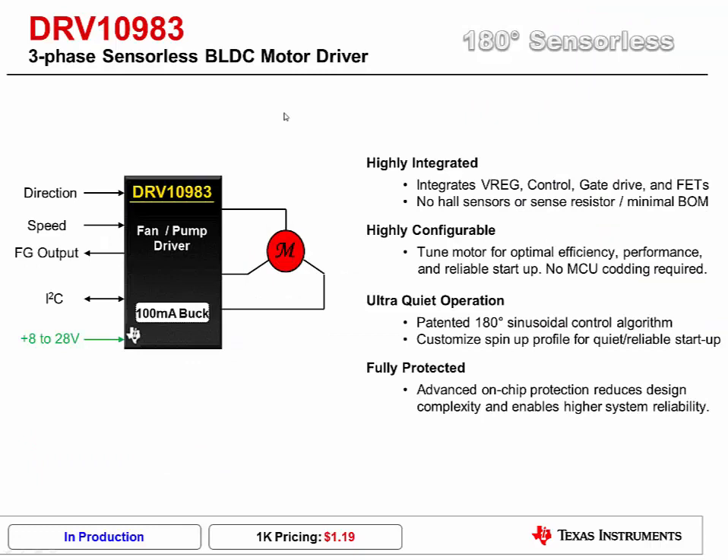The DRV10983 is a three-phase, sensorless, brushless DC motor driver that integrates control logic, gate drivers, and FETs all into a single package. No hall sensors or sense resistors are required for operation. It features a highly configurable, register-based architecture that allows for easy tuning of a wide range of motors for optimal performance and reliable startup. There is no MCU coding required.